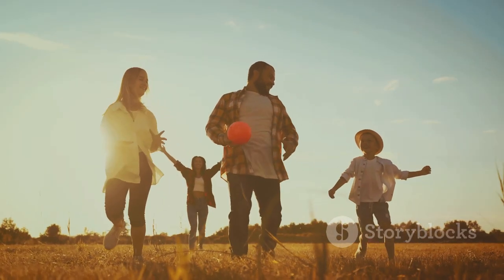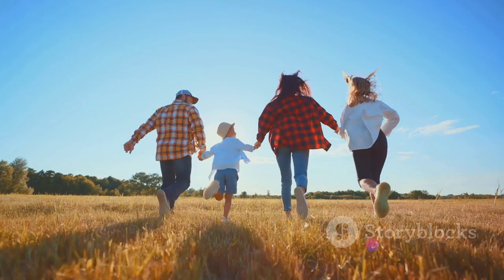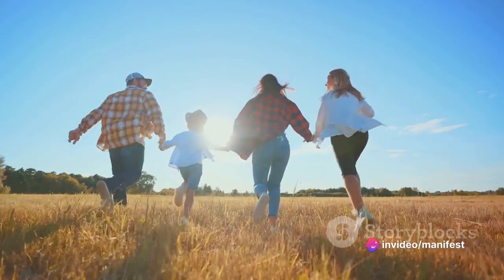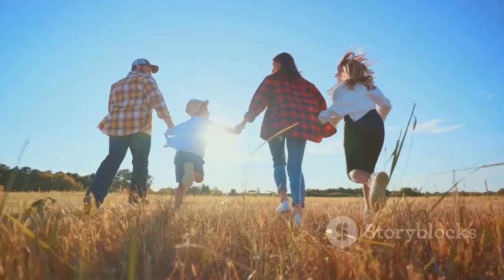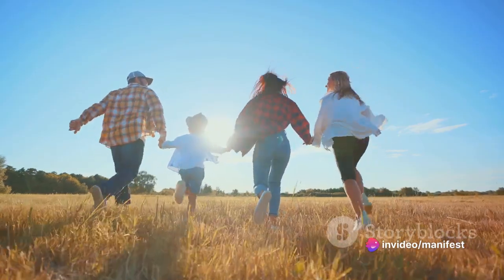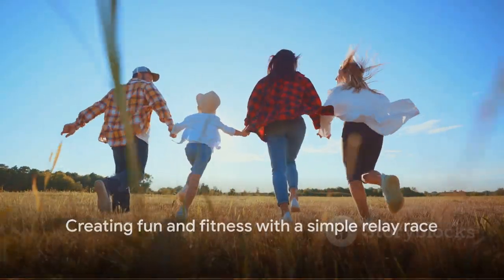You'll find that relay races not only get your heart rates up, but also spark creativity and laughter. They're also a fantastic way for kids to learn about teamwork and sportsmanship. So the next time you're stuck indoors on a rainy day, remember the humble relay race. It's not about who wins or loses — it's about having fun and staying active together as a family. Lace up those trainers, get set and let the fun begin. And that's how we create fun and fitness with a simple relay race.